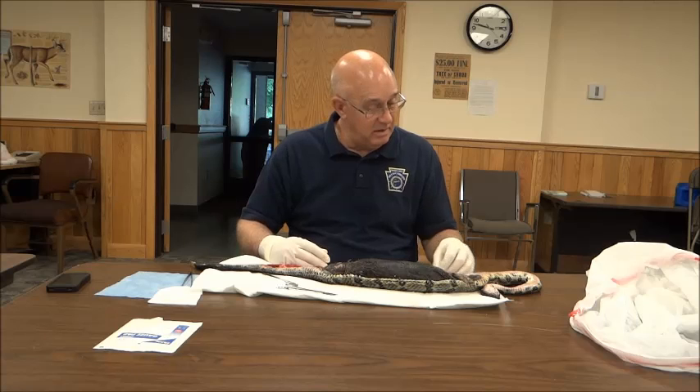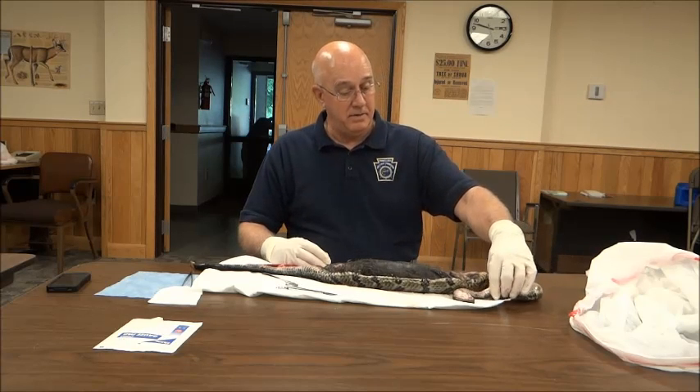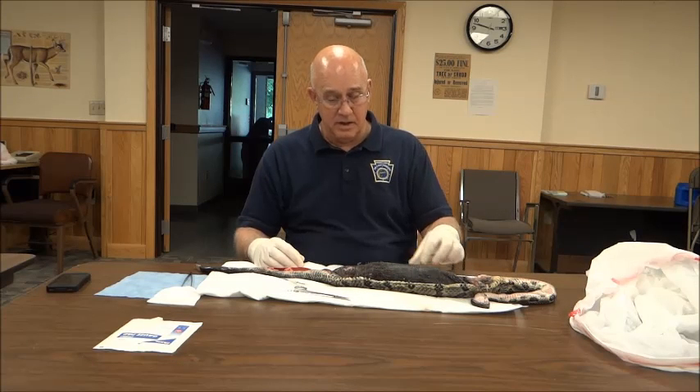It stretched thin. I just wonder how often that happens — if they eat prey that's just too big for them. That was the question.